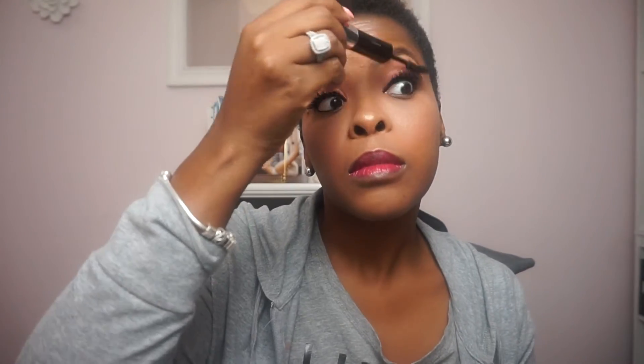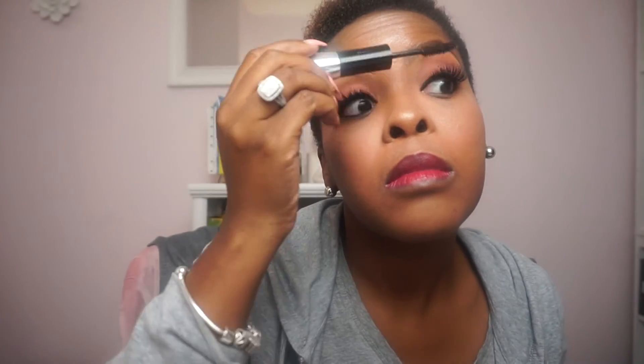The lip product I'm using is a lip stain by LipSense — I don't know the color offhand, but LipSense is the truth. It stays on, doesn't go anywhere, and lasts all day. I really love this color, so if you don't know about LipSense, go check them out. Now I'm going back over my lashes with some more mascara, putting on some lip gloss, and there you have it. I hope you like this look.